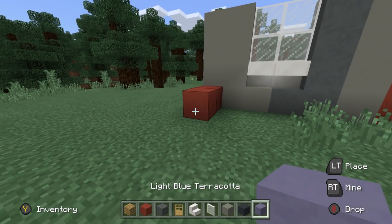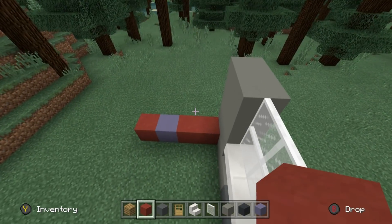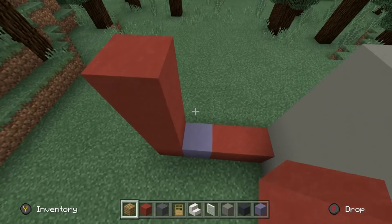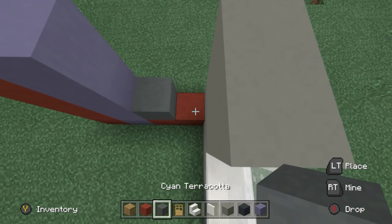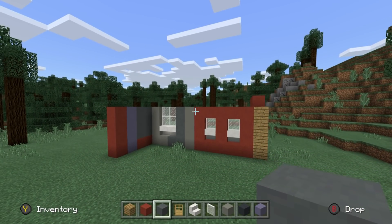And then we're going to place a light blue terracotta in front of that, and then another red terracotta. Extend this end red terracotta upwards to equal the height of the rest of the build, extend the light blue terracotta upwards as well, and fill in the remaining area using cyan terracotta. So you can see it didn't really matter what we made that first initial row out of, other than for the inside.